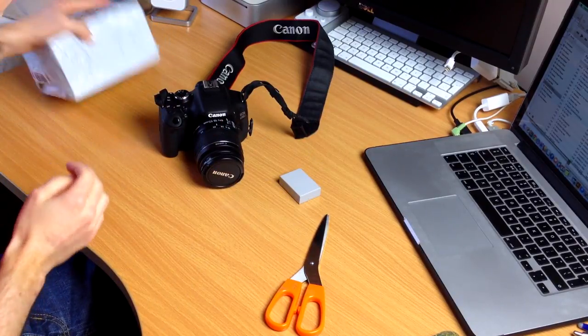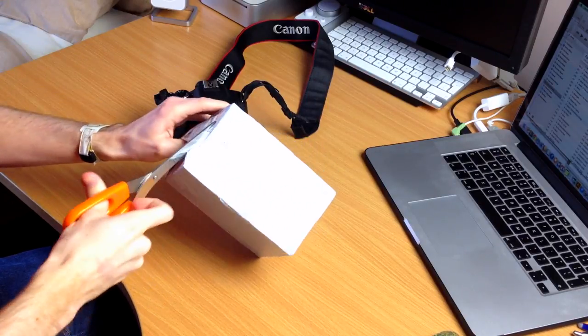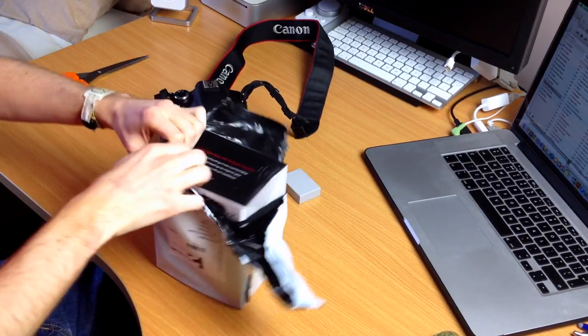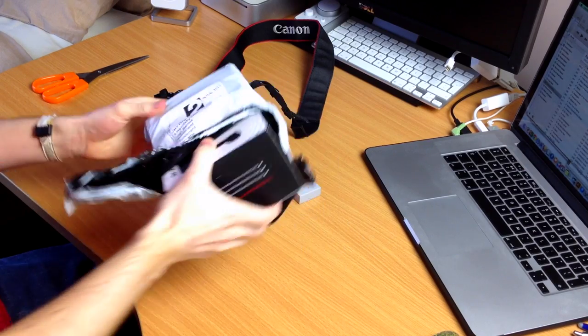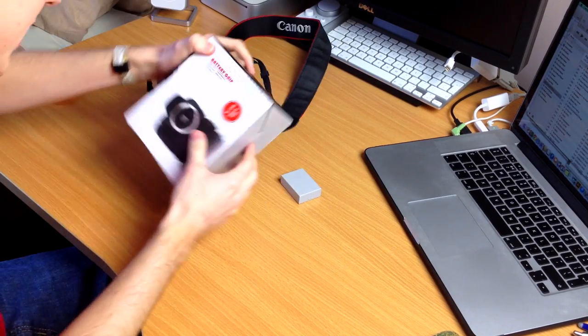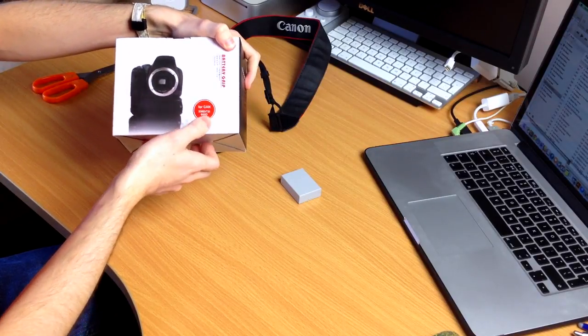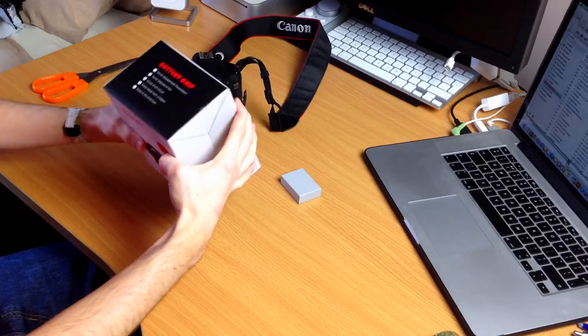One solution to this is a battery grip, and that's what's in here, so let's open this up. A battery grip lets you have two batteries in the camera at once. Here it is — battery grip for the Canon 550D slash T2i and the 600D, also known as the T3i.